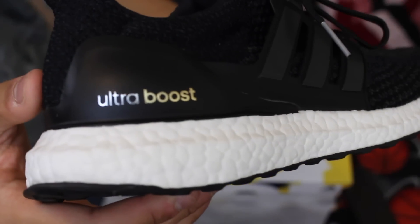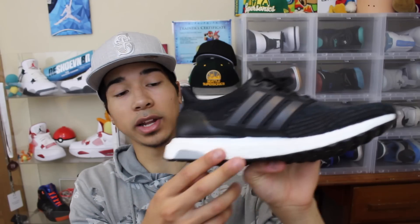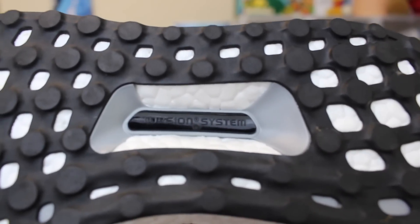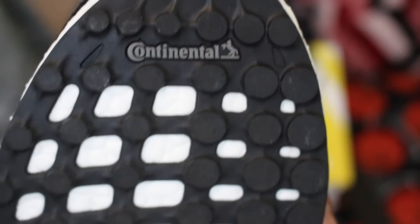Something a little different from the last one — on this Ultra Boost the lettering is now gold instead of black. The whole entire midsole is made out of the Boost material, which is seriously one of the most comfortable things in the entire world. On the inside of the shoe it has the shank plate that goes all the way under and protects your arch — it says 'Torsion System' right there, and on the bottom of the soles it says Continental.